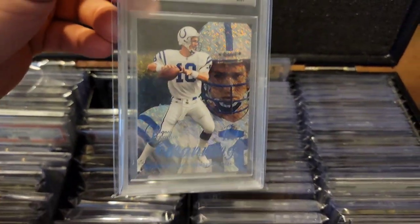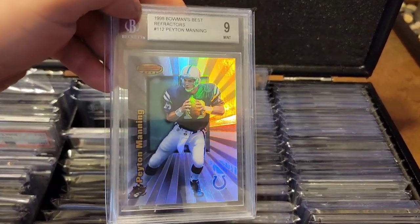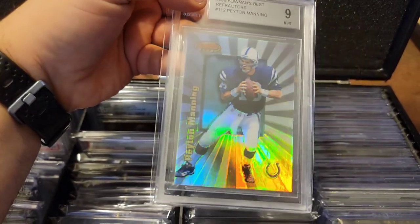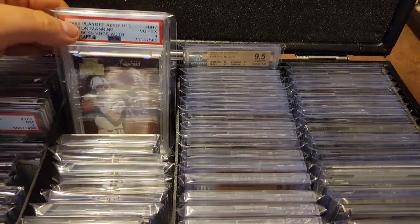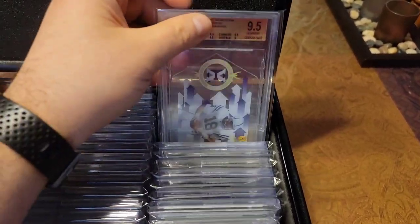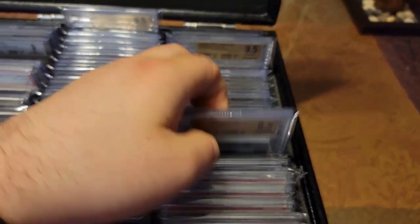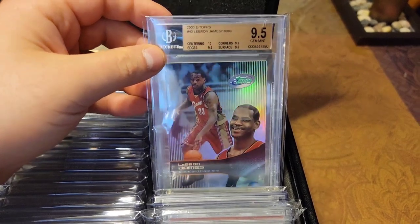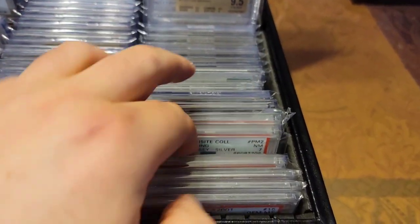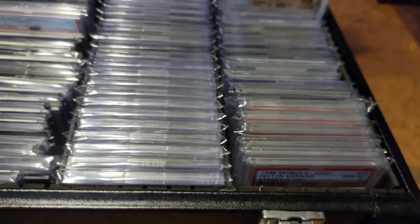Got more graded stuff here: Legacy out of 100, a refractor rookie out of 400 — look at that beautiful shine — Gold Label, Gold Label Row Two. A lot of 9.5s. That's pretty much it for my Peyton Manning collection. I also have a LeBron rookie — sick card — some jersey pieces, love this Constant Threat, Star Date. And that's about it.